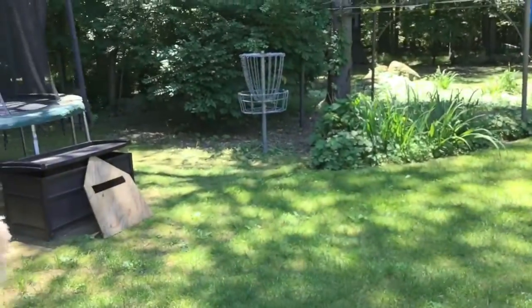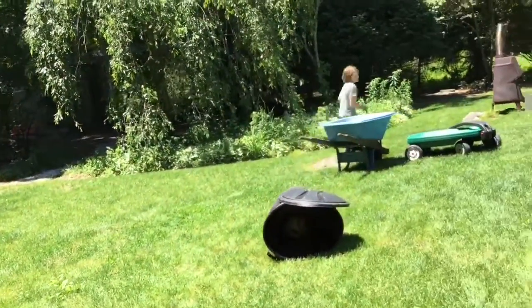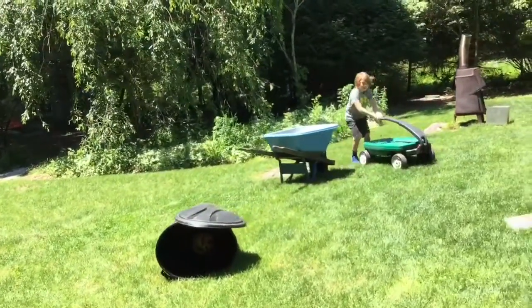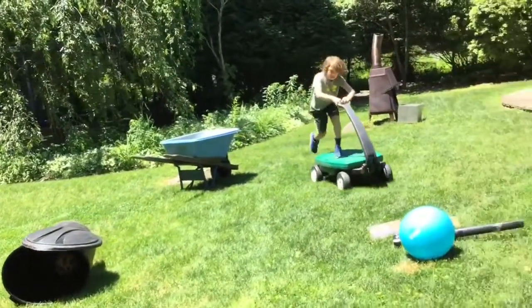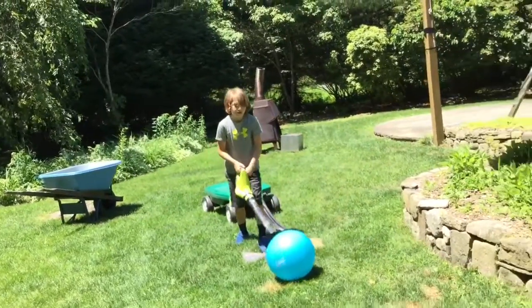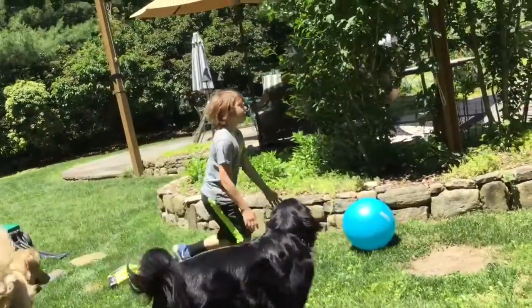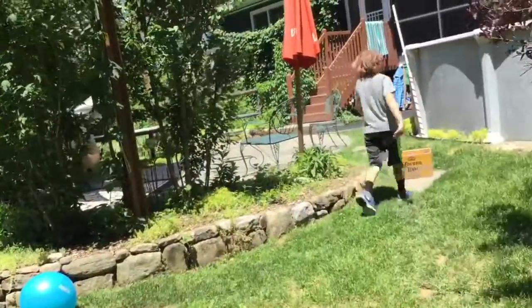You have a baseball and a soccer ball, and if you hit it, mine is 5 seconds. Then you go over here like this, use the wagon, push it, let go, get the leaf blower, and then you blow it up to here.